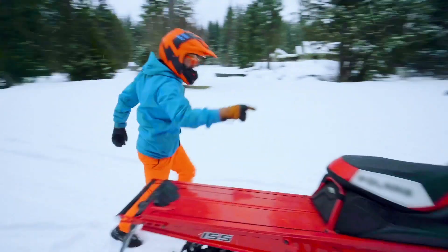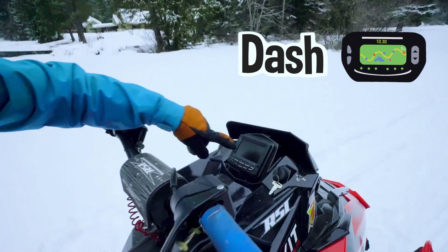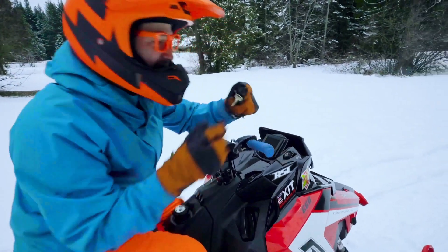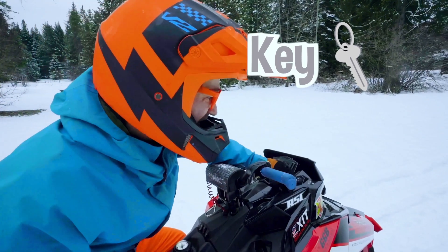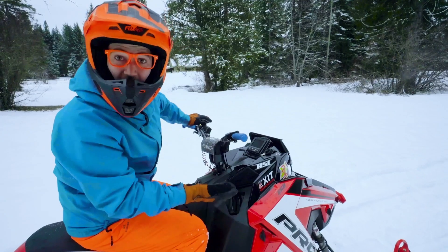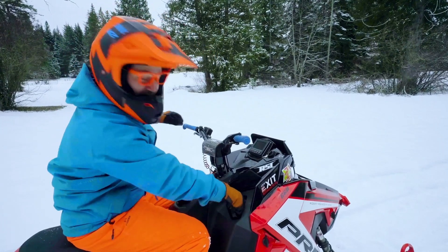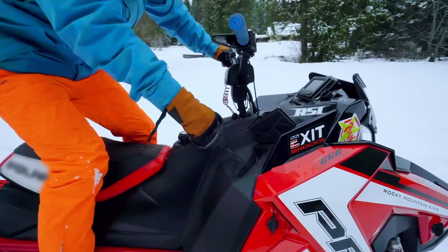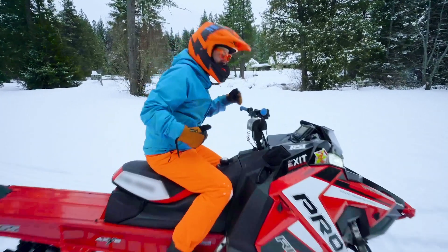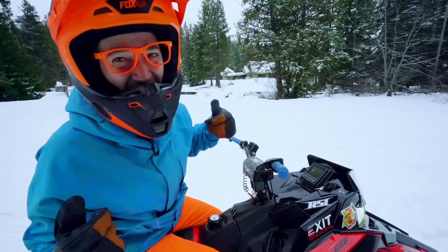Oh, come check this out. This is the dash of the snowmobile right here. This is where it tells you how fast you're going, your engine temperature. Oh, and look at right here — yeah, the key. You know what that does? When you have that in, then you turn it and that is how you start the snowmobile. But it's not like a car where you just start it with a key — you have to pull this. So for safety we have the brake, and for speed we have the throttle.